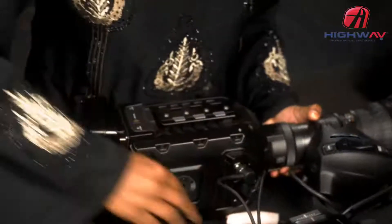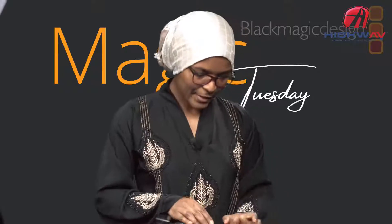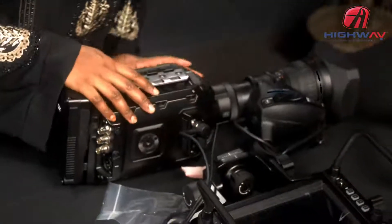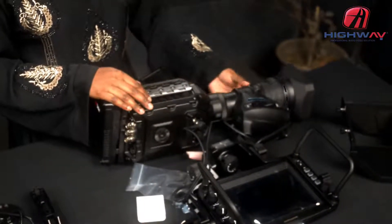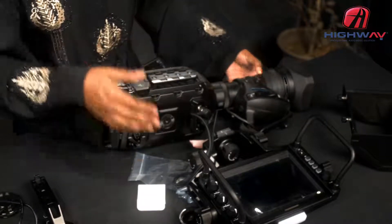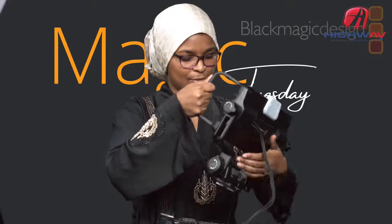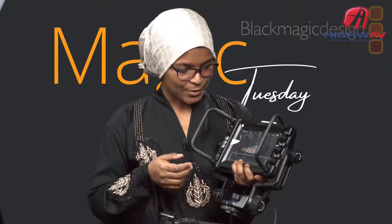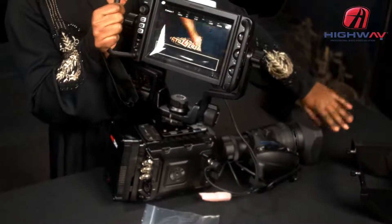Everything is in place. I'll make sure everything is neat on my table, then I can power on my camera. My camera is on — now I can power on the URSA Studio Viewfinder.